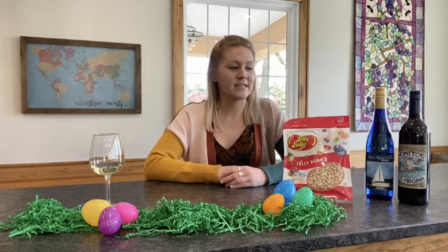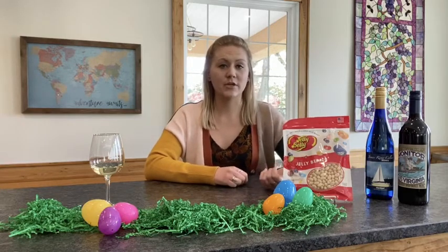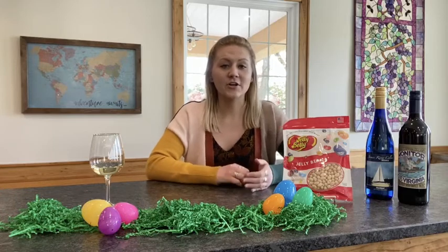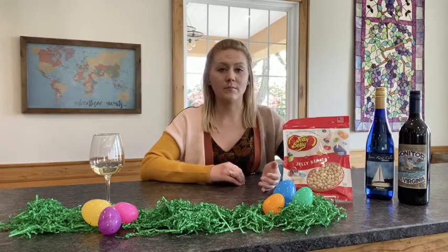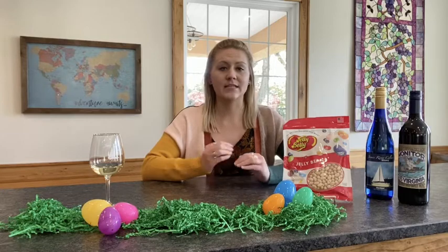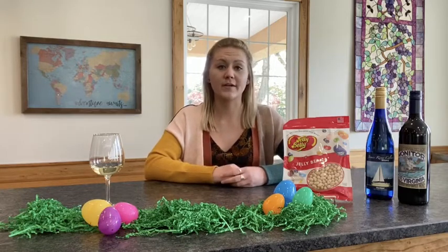The next pairing is our Monitor versus Chardonnay, paired with a toasted marshmallow jelly bean. This is just like Peeps, so it's perfect for Easter. With the Chardonnay, you're going to get a little more of that marshmallow tone and it's going to be very sweet. While when you do it with the Monitor, it's going to tone down the marshmallow and give you more of those smokier tones — it's just like a s'more pairing. It's perfect.